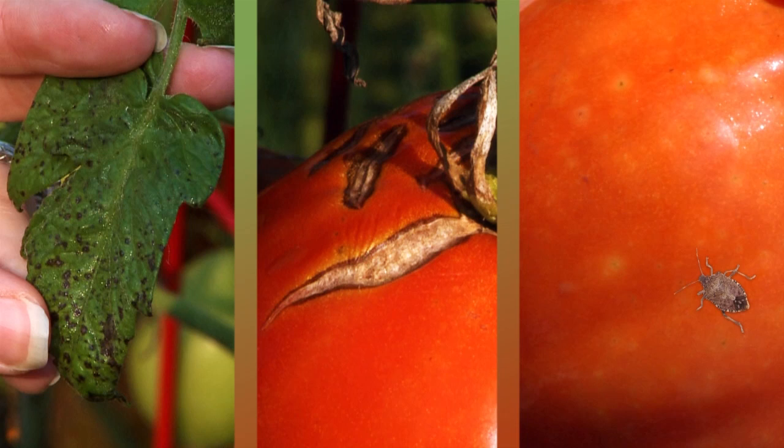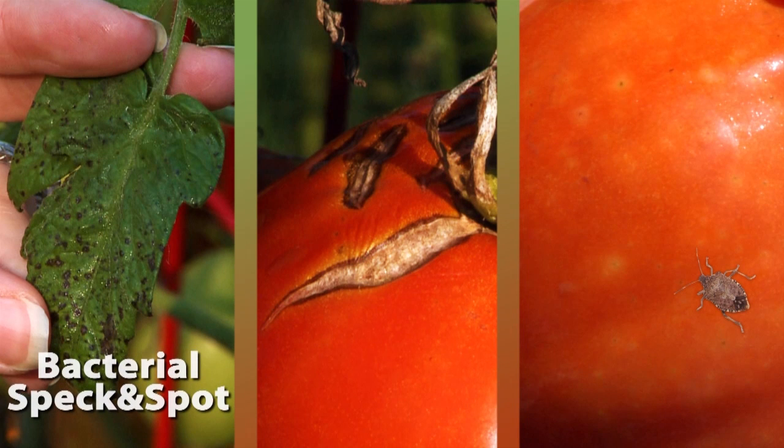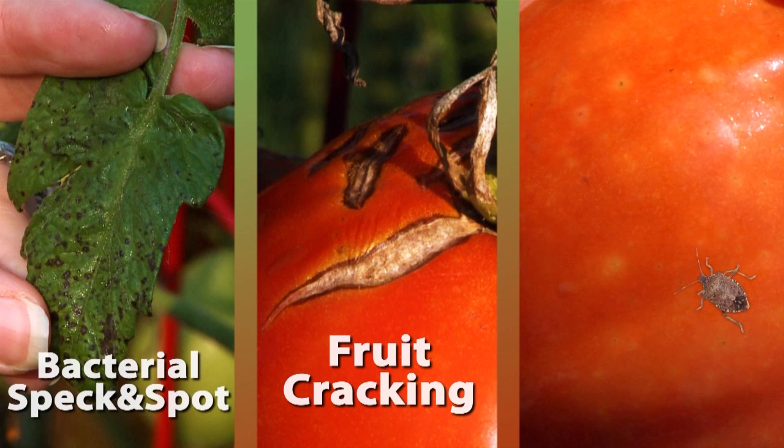In this installment, we'll cover bacterial speck and spot, fruit cracking, and stink bug damage.